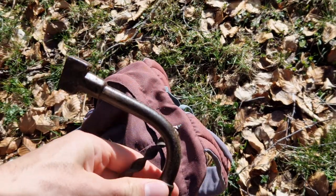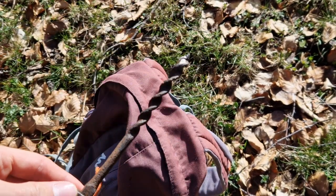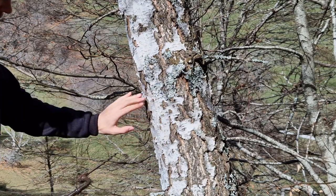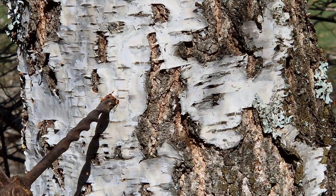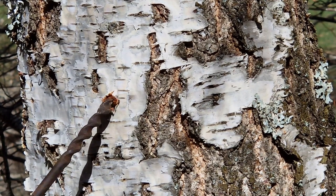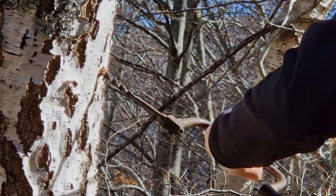Once you've found your tree, the next step is to drill a small hole in the trunk using a manual hand drill. That's the traditional way, but if you want you can also use an automatic or electric drill — it will be fine. The hole should be about this thick or even thicker, and angled slightly upwards to help the sap flow.